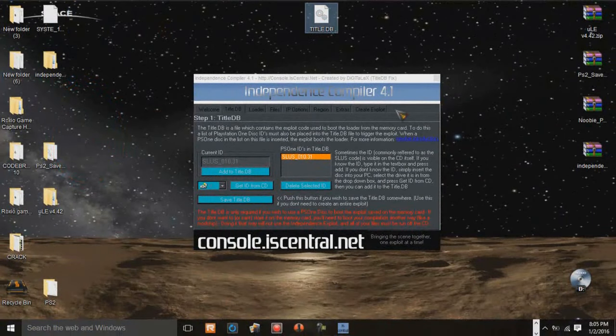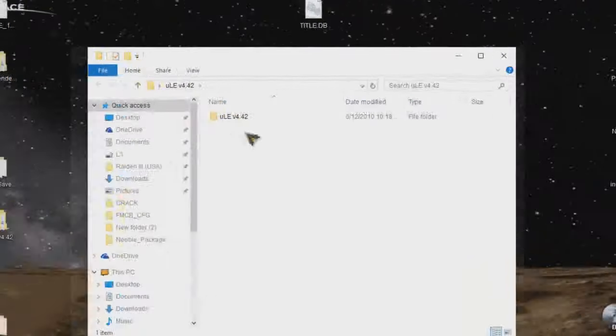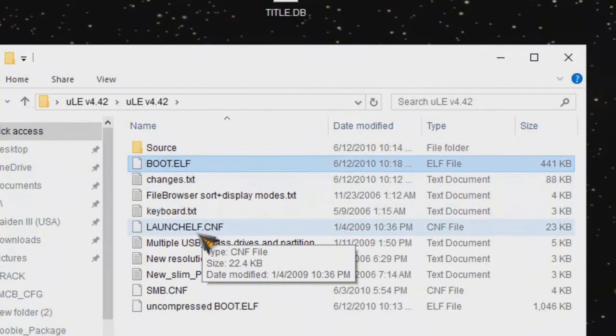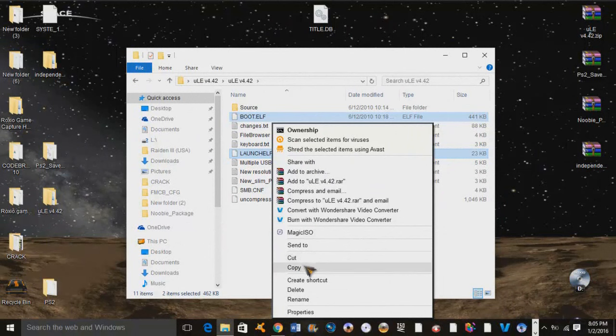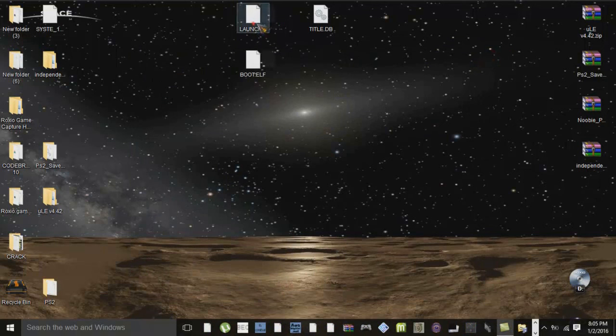I'm going to bring it over here in the center so you all can see. So we're done with that. The next step is we're going to open up our UlaunchElf folder. There are two files we're going to grab out of here: the boot.elf and the launch elf .cnf file. So we're going to copy those and simply paste them outside here.